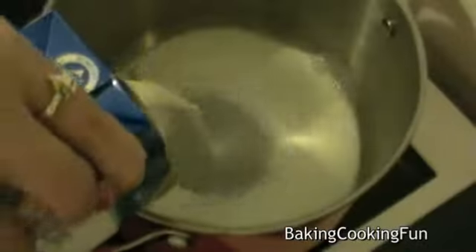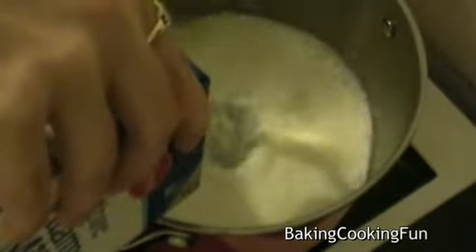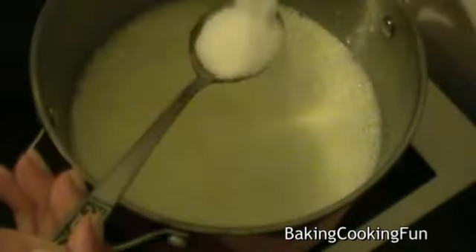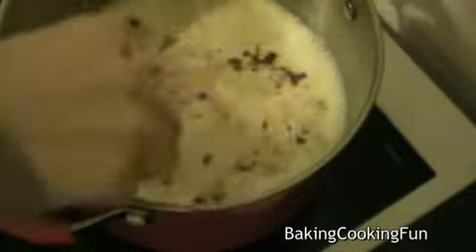Start off by putting your milk into a pan to heat it up. Add in the vanilla extract or vanilla flavor, the sugar, and the cinnamon, and mix that in. Carefully mix that until it cooks.